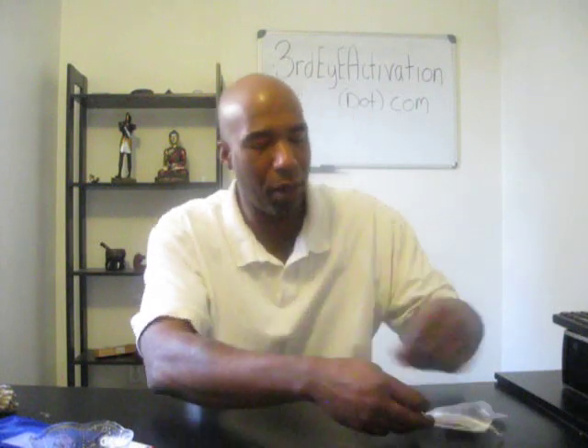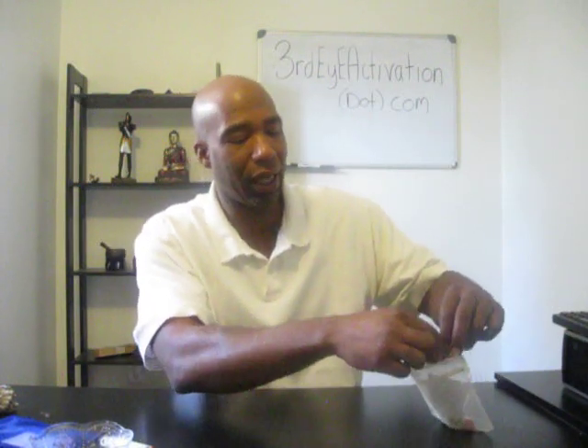So this has been a real quick and very simple video. Clear the crystals, charge the crystals. I recommend that all the crystals you get from our website, thirdeyeactivation.com, go ahead and clear them — especially these sets and single crystals. The Stones of Power on our website, you do not need to clear them and you do not need to charge them. They come fully charged and ready for you to work with.